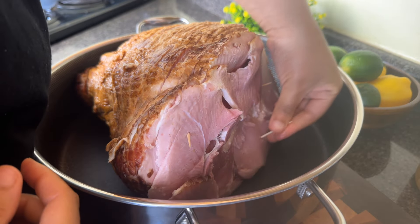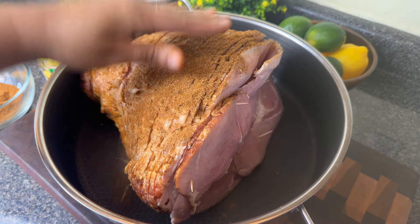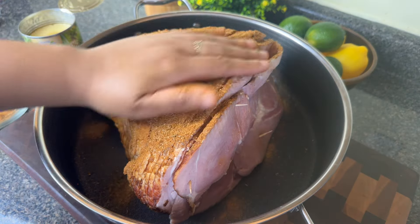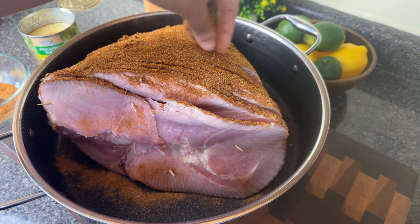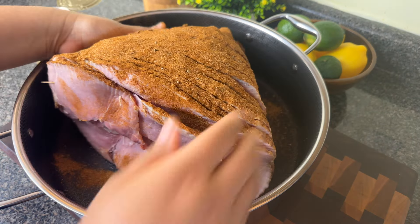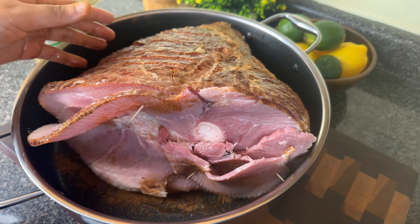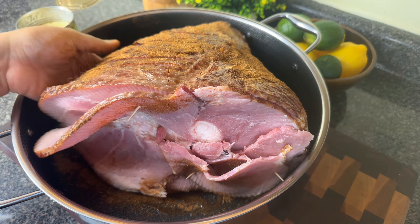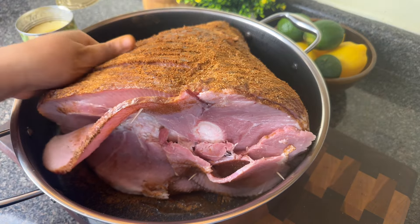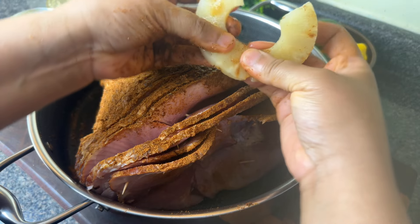Then I made a spice rub with about two tablespoons of a low sodium jerk seasoning. I'm going to link the brand I use in the description, but it is so important that it's low sodium because this ham is full of salt. Into that jerk seasoning, I also added a little bit of smoked paprika just to up the flavor. I'm going to rub the spice rub all over the outside of the ham.